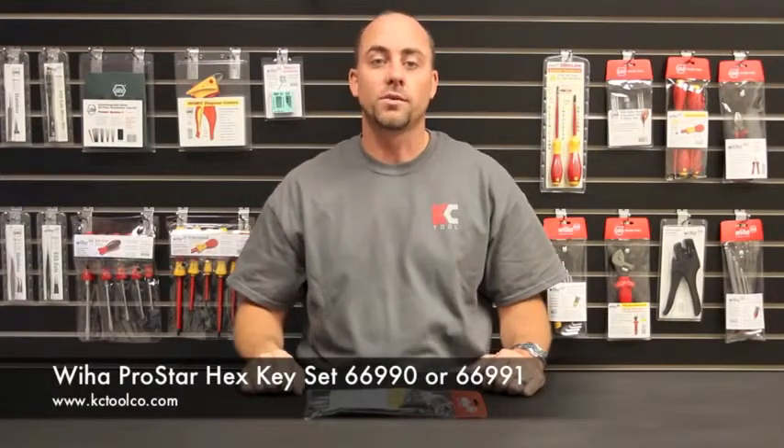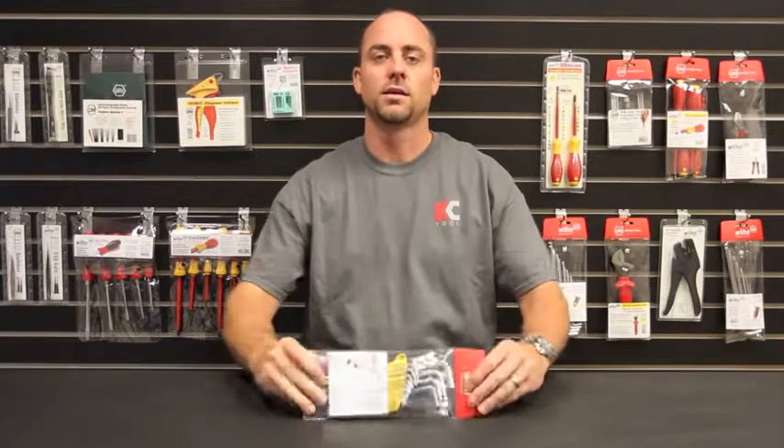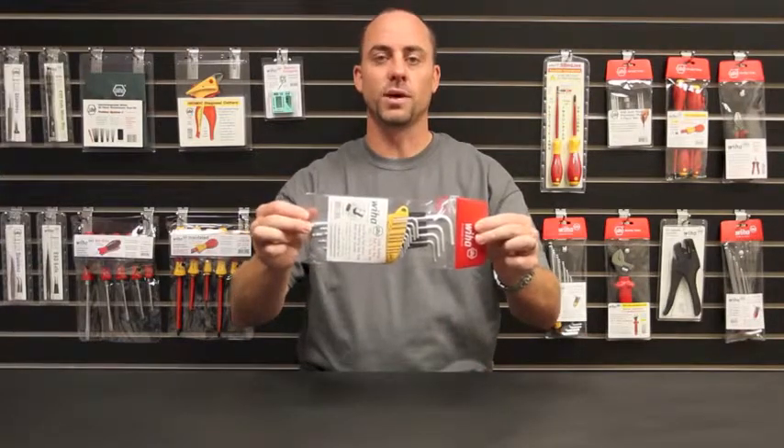Hey, I'm Kyle from KCTool and I'm here with a closer look at Weha's ProStar Hex Key Set. The keys will ship to you in a clear vinyl pouch like this.